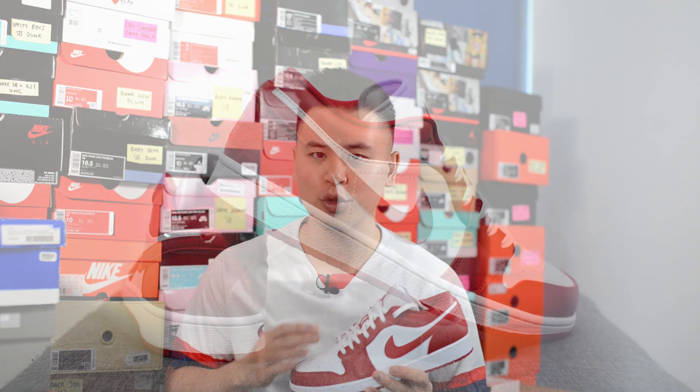From a sizing standpoint, my foot measures as a true size 10, slightly on the wider side, and these definitely fit true to size. In my opinion there's no need to go up a half size — they fit perfectly well in your normal true size, so that's what I would recommend you stick with.